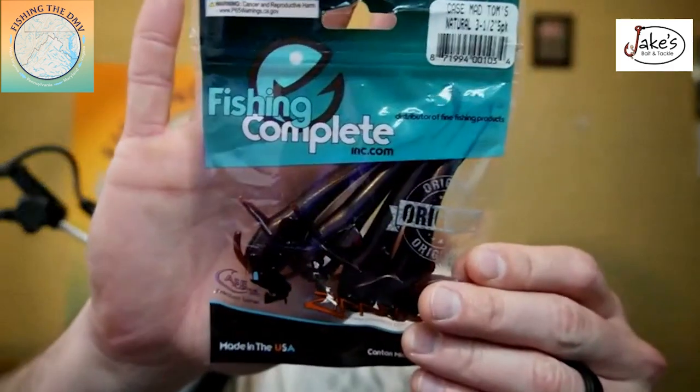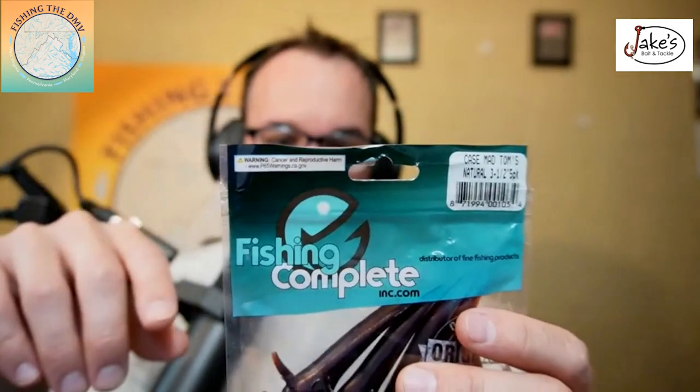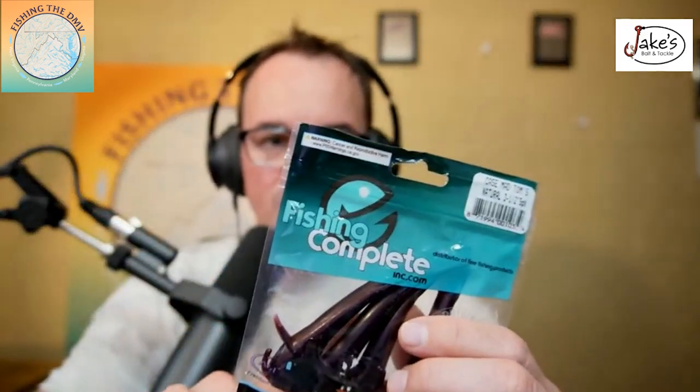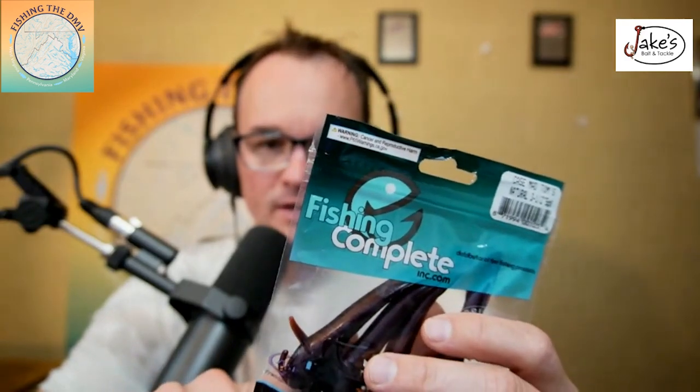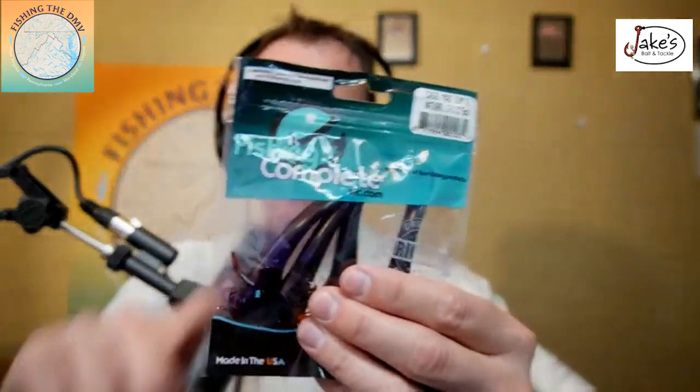The next bait for rivers resembles a baby catfish. You can get these at Jake's or online. These are called mad toms. If you're fishing the Shenandoah or Upper Potomac River, Google what a mad tom is — it's a tiny catfish local to our river systems, basically our version of a goby. You want a bait that mimics this, especially this time of year when the crayfish are not as active and fish are feeding more primarily on forage species like the mad tom. You can hook this on any jig head, though I'd suggest hooking it a little bit more weedless.